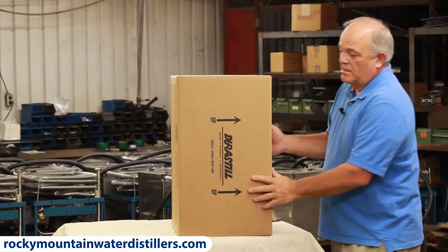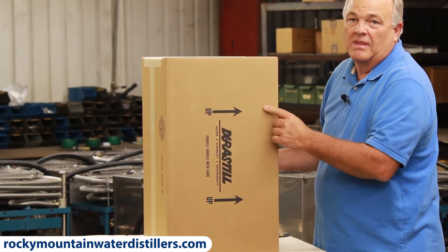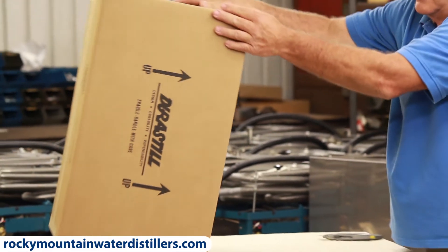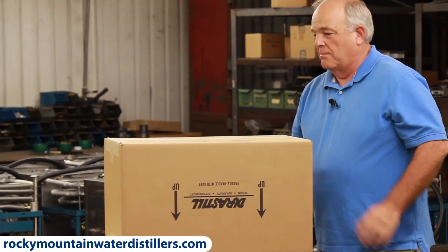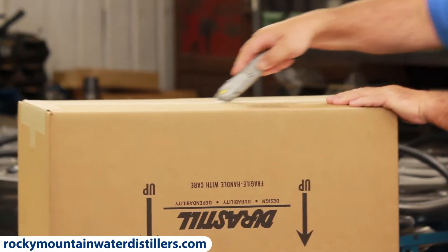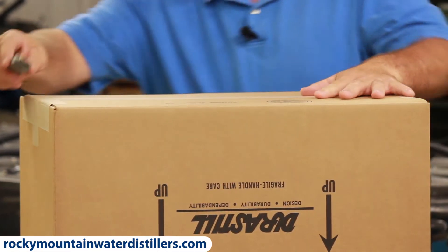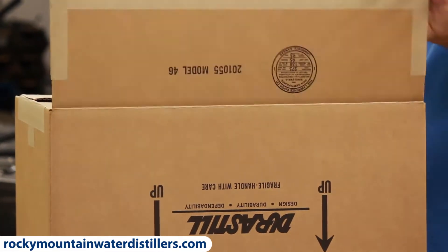You'll see on the box arrows that say 'this side up.' Well, that's fine while you're shipping it, but while you're unboxing it, I always like to flip it so the 'this side up' is facing down, and I open the bottom. I do that because it's so well taped inside and suspended in that box that it's hard to get out from the top.